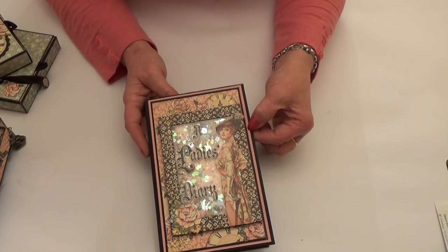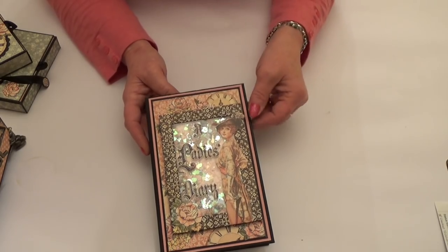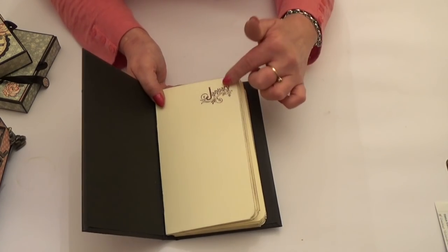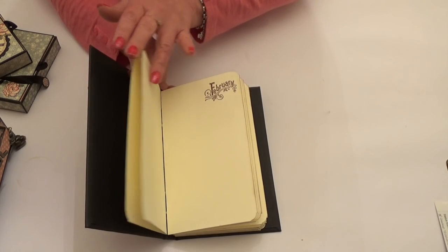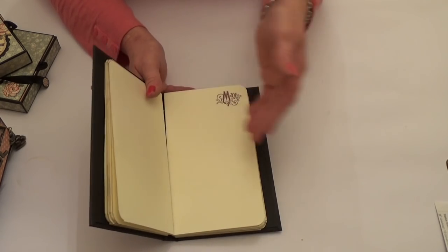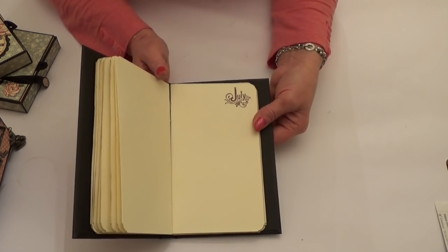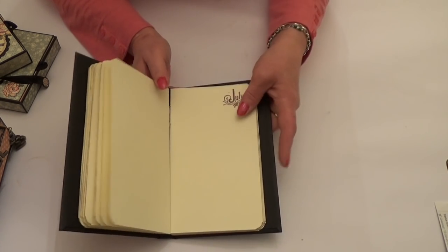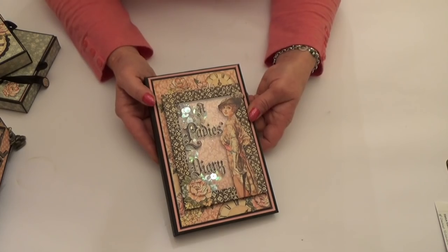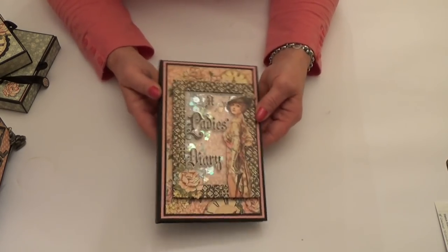On a coordinations signature paper from Graphic 45, it tied in really well with the pinks and I thought it just offset the cover nicely. Inside it's just plain — there is a four page section for each month. The book is stitched and as you go through you can see I've used stamps at the top from the Time to Flourish collection, which went really well with the style of script on the front. If you'd like to make one, do follow along with me and make one yourself.